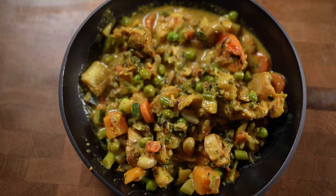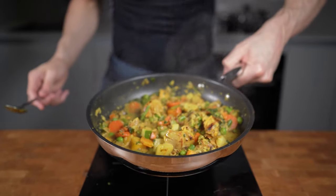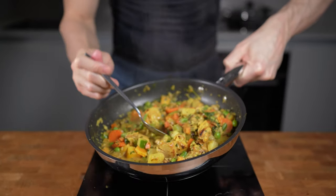Korma is a dish originating in India consisting of meat or vegetables braised with yogurt and spices. My homemade version is low in calories and made in 20 minutes.